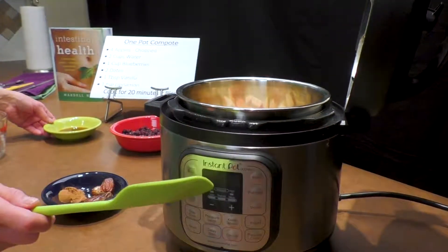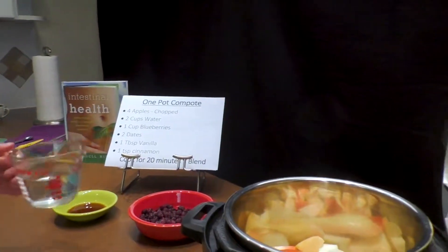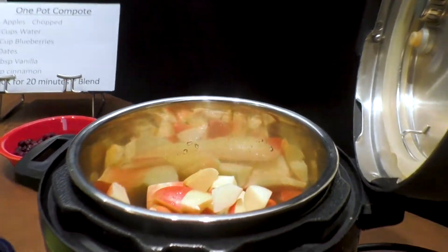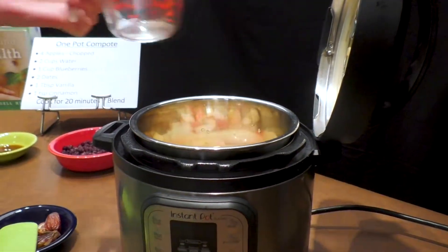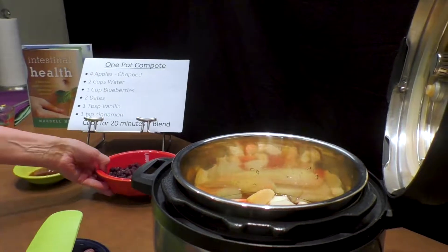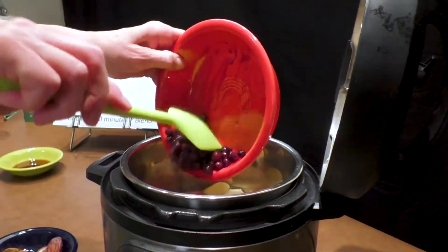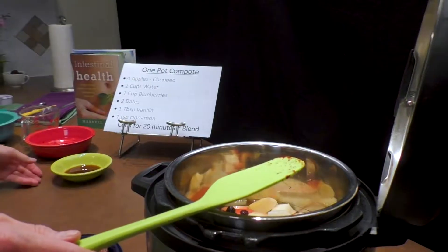Next we're going to add our water — two cups total. There's one cup, and I'm going to get a second cup. I use a clean water filter so I only use clean water. Then I'm going to add one cup of blueberries; I use frozen blueberries, but you're welcome to use fresh — just make sure they're seasonal.